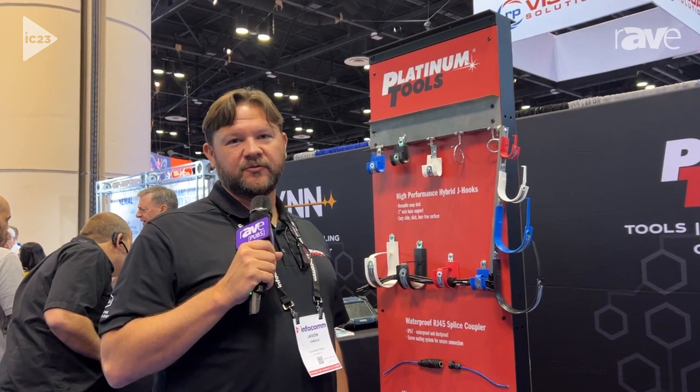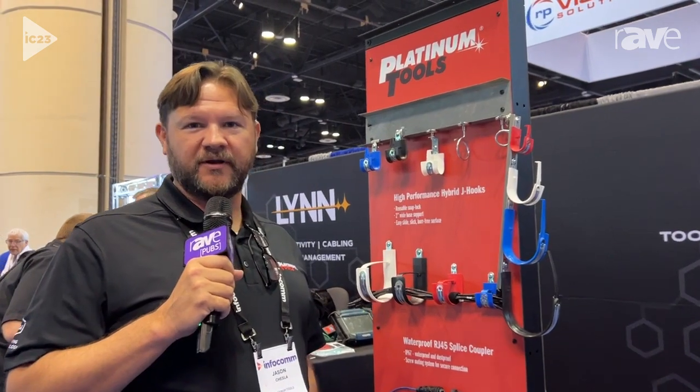Hi, this is Jason with Platinum Tools. We're here at the Infocom 2023 in Orlando, Florida.